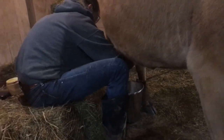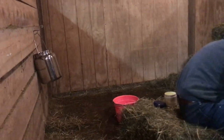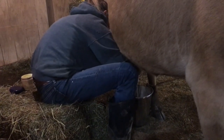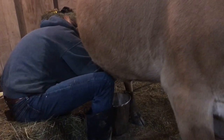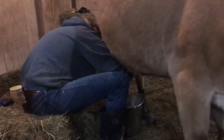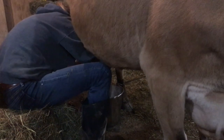All these milking buckets and supplies we got off Amazon — I'll put the link in the description. If you click on the link and buy this stuff or buy anything off Amazon through my link, I'll get a small commission out of it. That'll help me out.